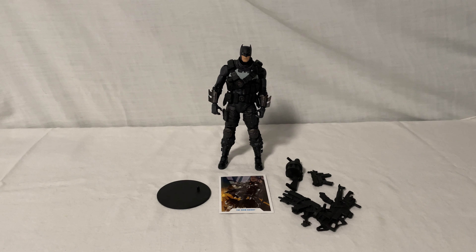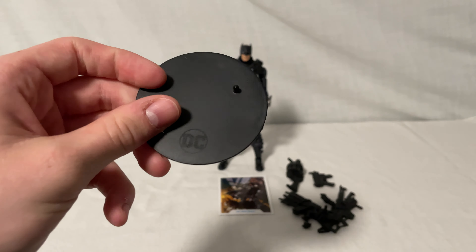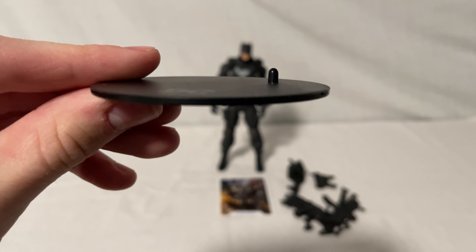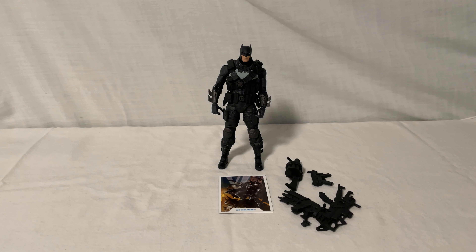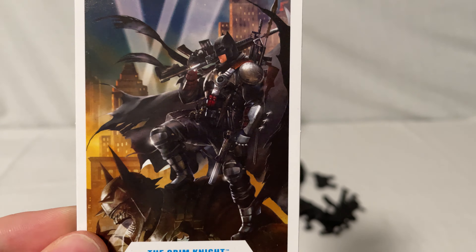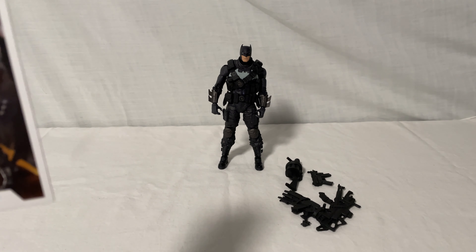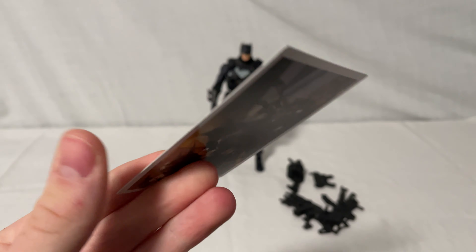Now we'll take a look at the accessories. First, he has the DC Multiverse stand that comes with every figure — it's plain black paint, got a peg to help the figures stand up, and a small DC logo. Pretty plain. Then you have the trading card, which has that same cool artwork and his name. And if you notice, he already has different colors on there than this figure — not as much paint, which I'll talk about later in the video.